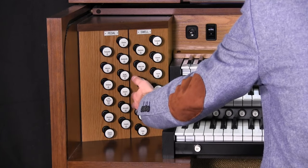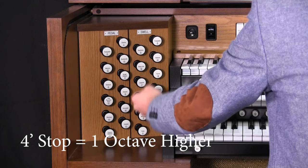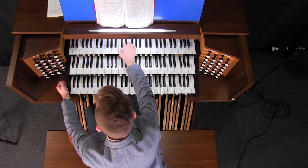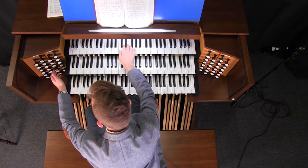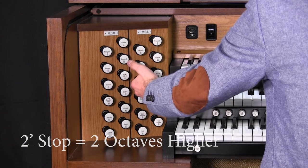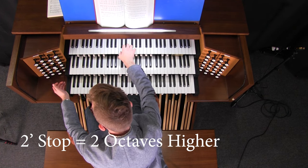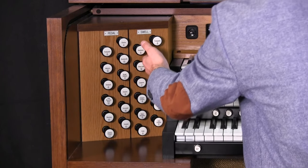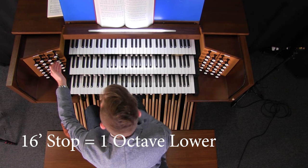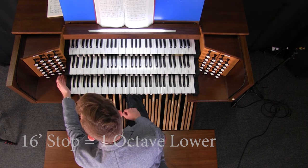At four feet, this is an octave higher. In fact, this stop is called Geigen Octave. As you can hear, it's an octave higher. On top of that, at two feet, we have an Octavin. Conversely, going lower, at 16 feet, we have a Bassoon.